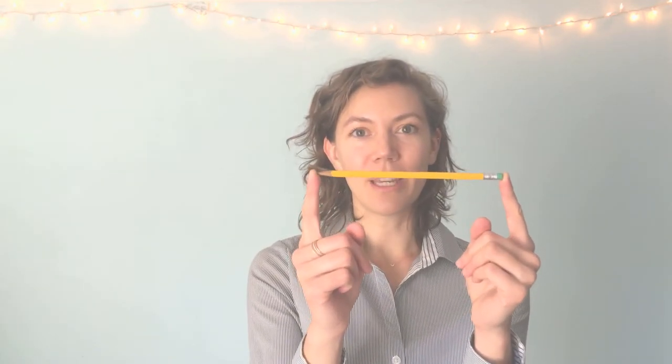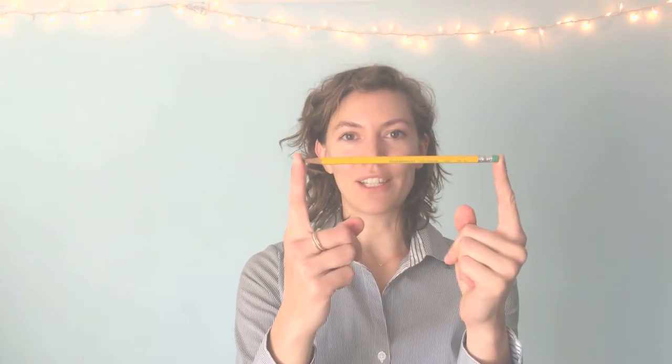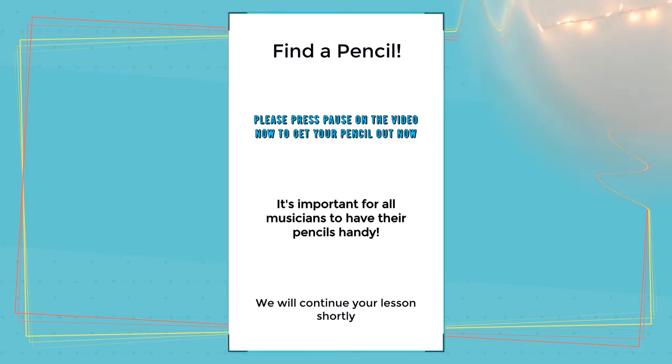Let's review and go over bow hold. To begin, you need to have a pencil — it has to be an actual pencil that has edges on it. Go find yourself a pencil, pause the video, and come back.